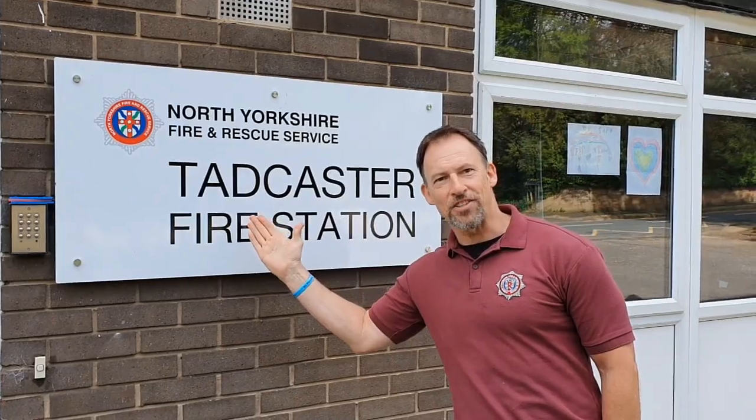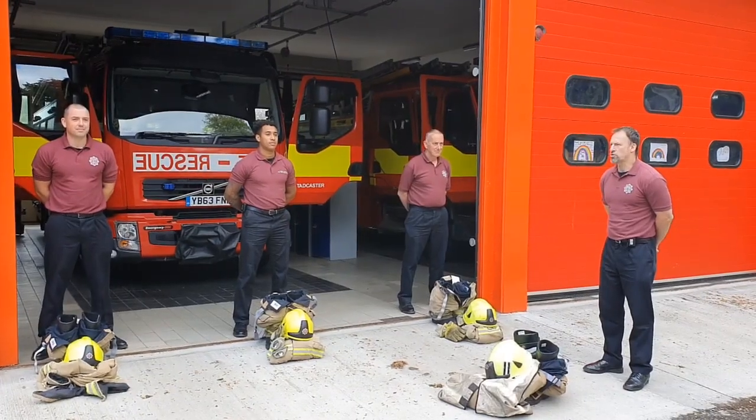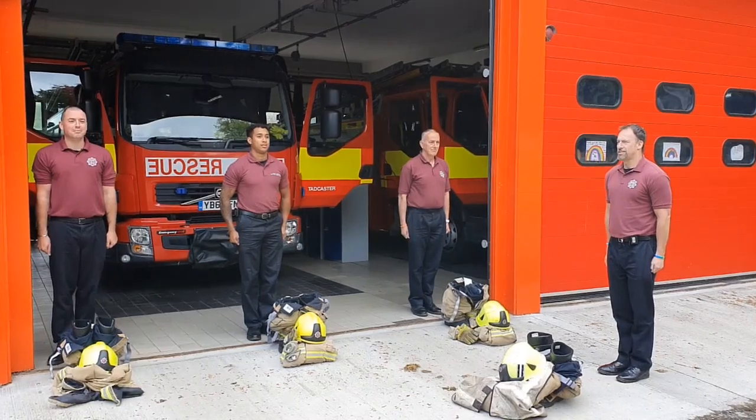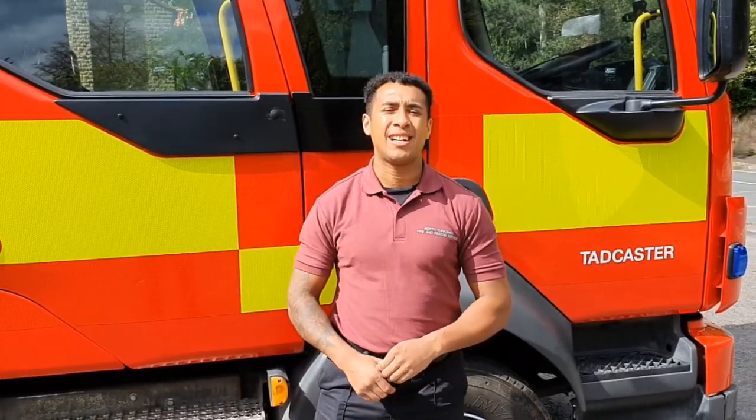Hi, welcome to Tadcaster Fire Station. Red watch, red watch attention. Red watch, reporting for duty. Hi there, I'm Stephen Saw, I'm a firefighter here at Tadcaster.